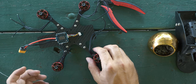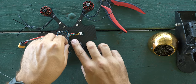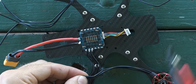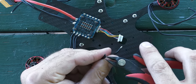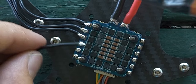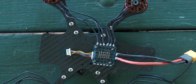Now that motor one is done, I move on to motor two — run the wires where you want them, lay over the speed controller, cut, trim, trim, trim, tin, tin, tin, then solder them on one, two, three. Two motors done. Repeat for the remaining two motors.